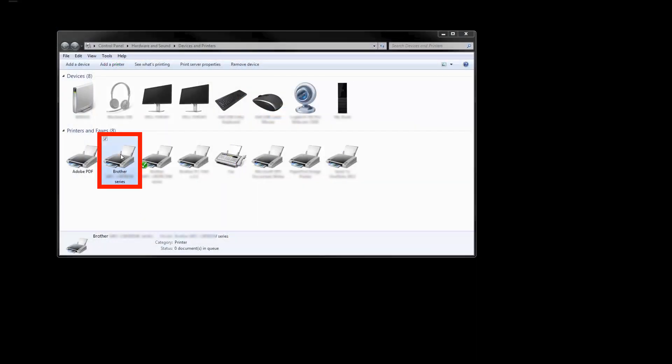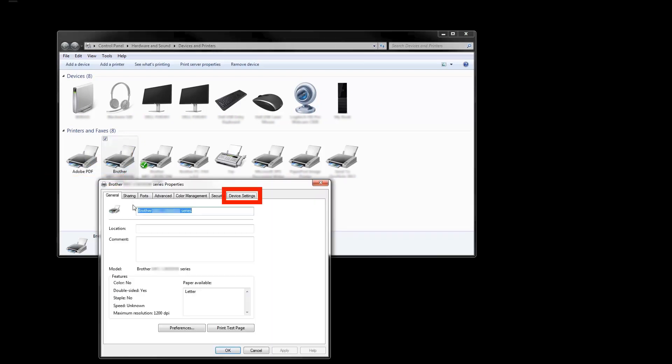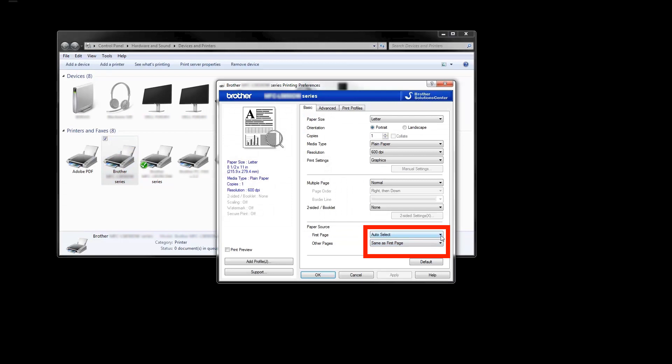For Windows users, open the Printers folder. Right-click on the icon for your Brother machine and then left-click on Printer Properties. Click on the Device Settings tab, then click on Auto Detect, and then click OK. Right-click again on the printer icon and then left-click on Printing Preferences. Verify that the paper source is set correctly for both the first page and other pages drop-downs, and then click OK.